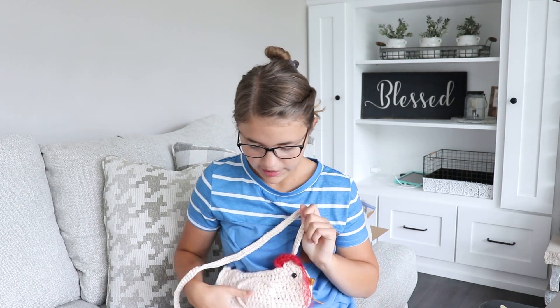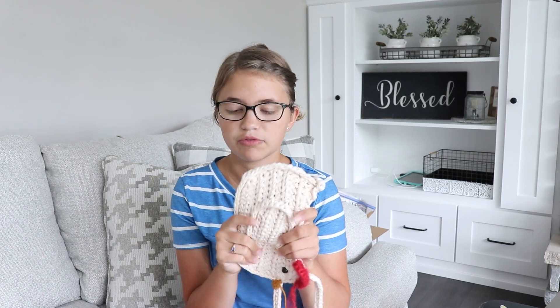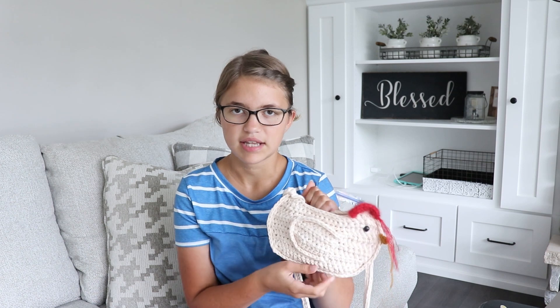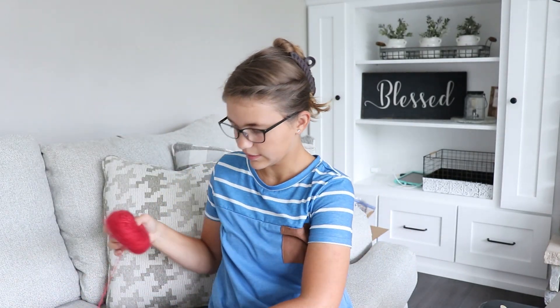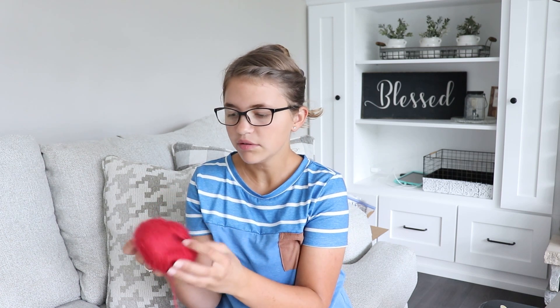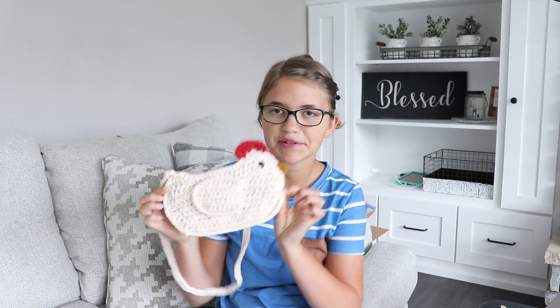I'm super happy with how this turned out. I definitely really enjoyed working with this Friends Ribbon yarn — it worked up really nicely. It does feel kind of rough, but it's going to work perfectly for a purse because it's going to be nice and sturdy. The Kid Silk yarn I absolutely love — I have tons of it left over since we didn't use very much at all. I'm not sure exactly what I'll use it for, but I really love the feeling of it. And with the Friends Wool I just did the little beak, so I have lots of that left as well. Very fun project. Thanks so much for watching — if you enjoyed this, please give this video a like and subscribe to my YouTube channel for weekly crochet tutorials. I'll see you next time!